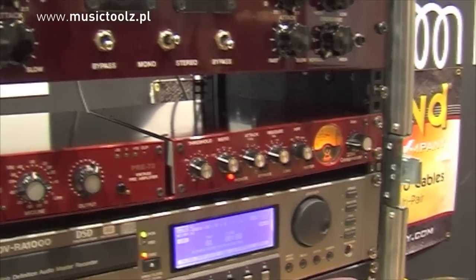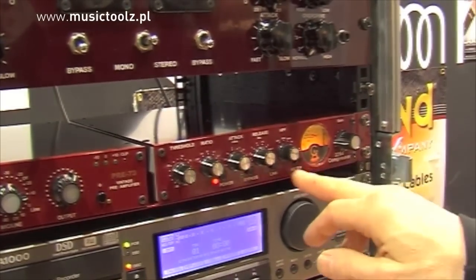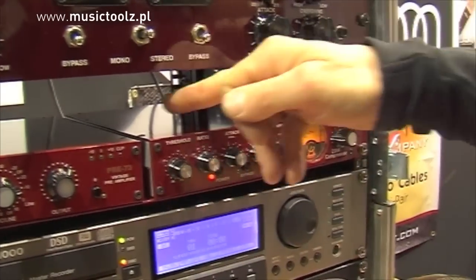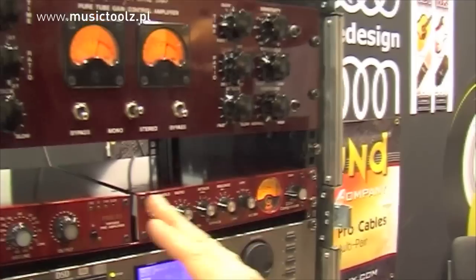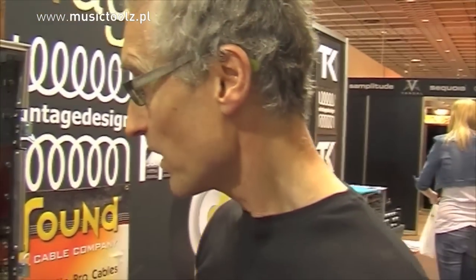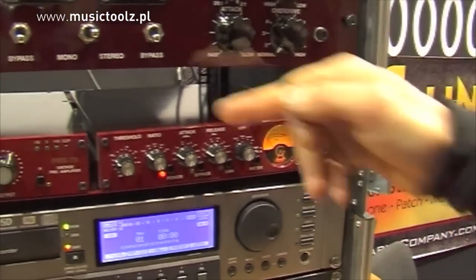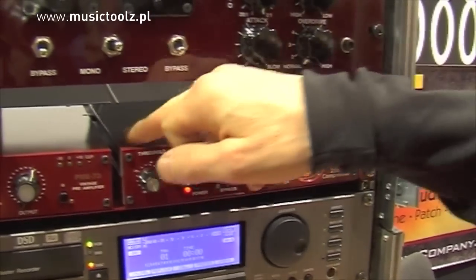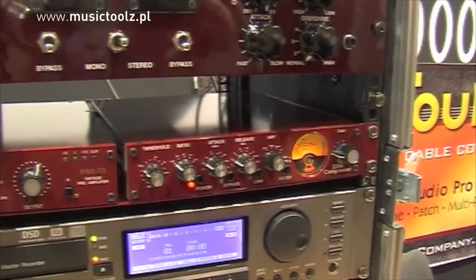We have recently added one more switch called In and Out. That switch allows you to be in a non-bypass mode, which means the signal will go through the circuit chain — there are three transformers in the circuit, along with resistors and passive components. If you press the In switch, you engage the compression circuit. If you put that switch in the Out mode, you remove the compression, but the signal still goes through the circuit.